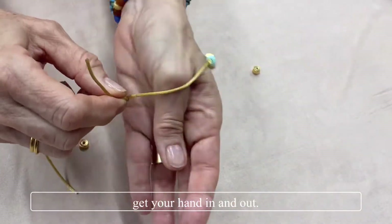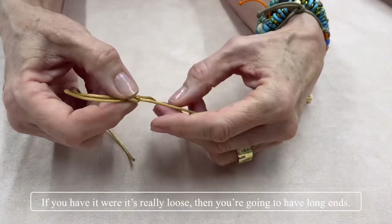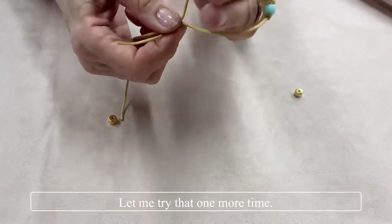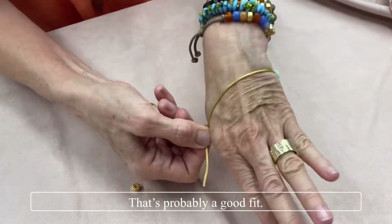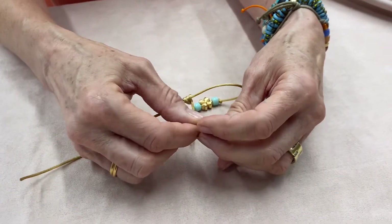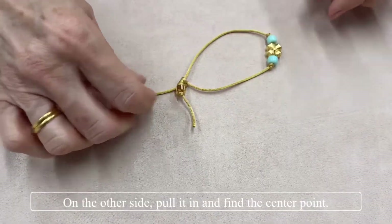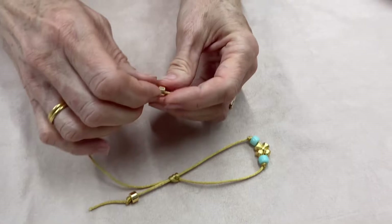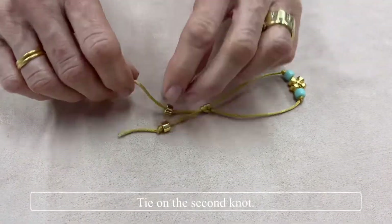The reason you want it snug is that we're going to tie a knot on the end of the cords, and if it's really loose you're going to have long ends. That's probably a good fit. Thread on one of these little beads and tie a knot right behind it. Then on the other side, pull it in, find the center point, thread on the bead so it's the same length, and tie the second knot.